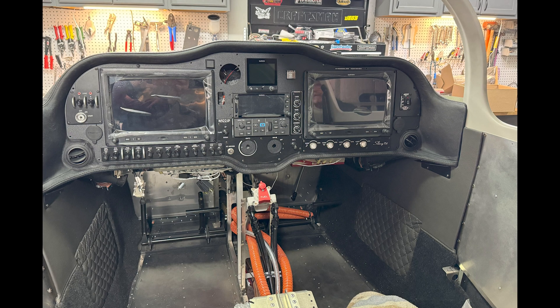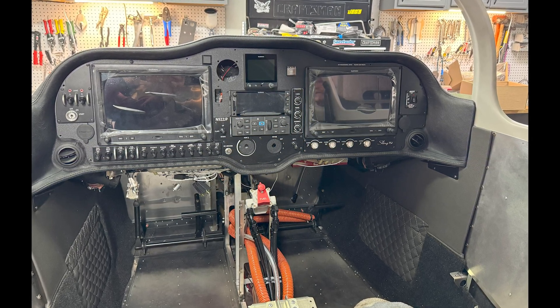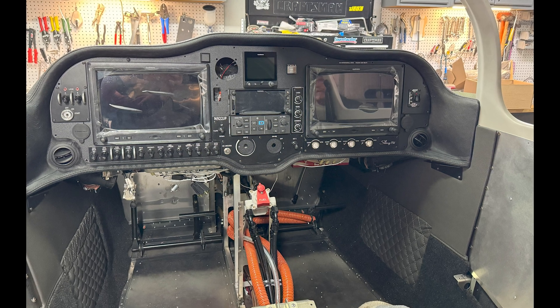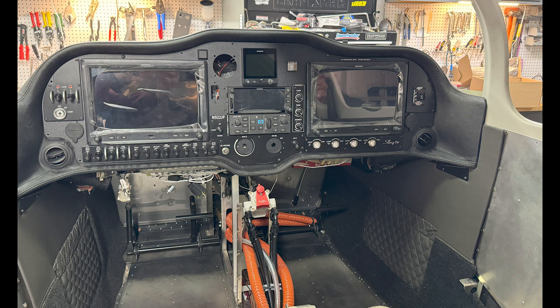Here's a photo of the panel mocked up with most of the wiring completed. We were even able to power everything on — during the engine start we had to have everything powered on. At this stage, the majority of the avionics are completed, which is another big step.